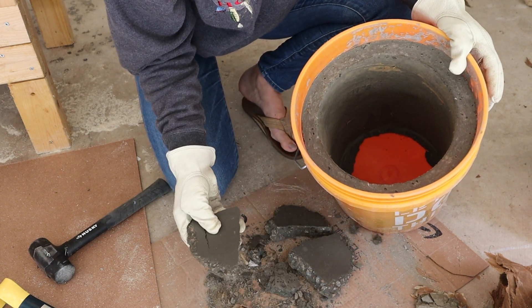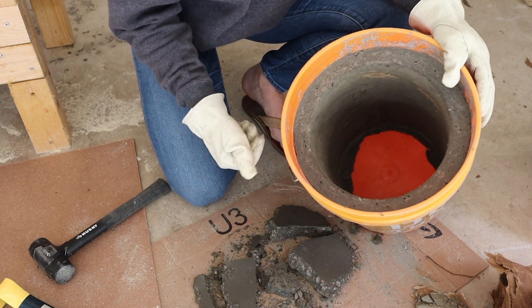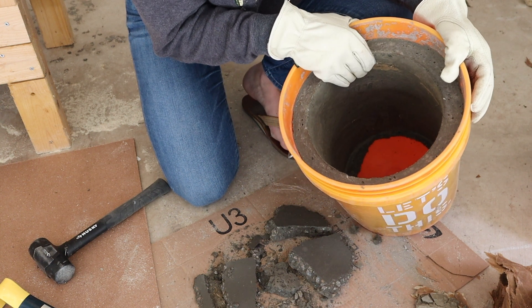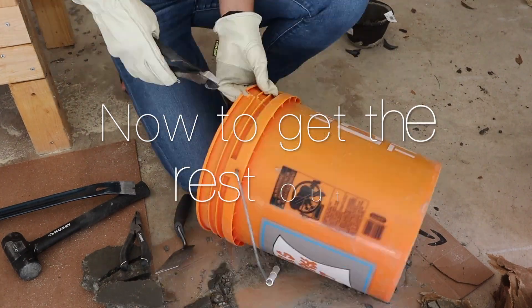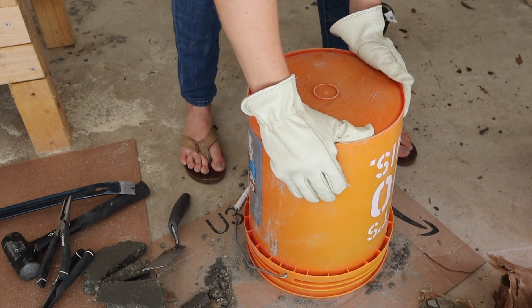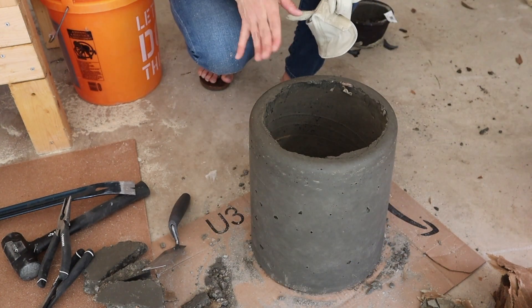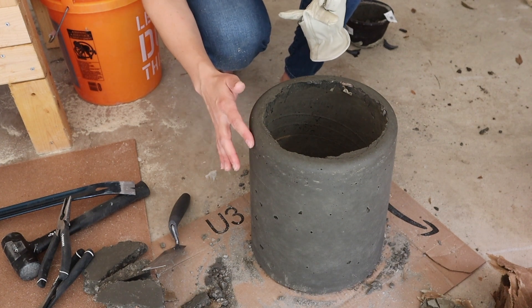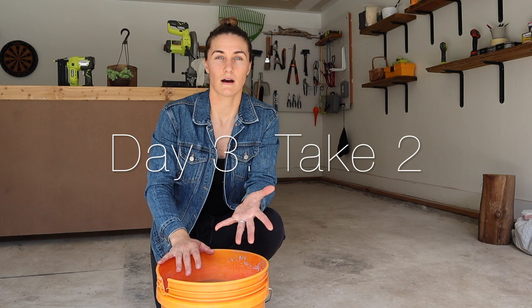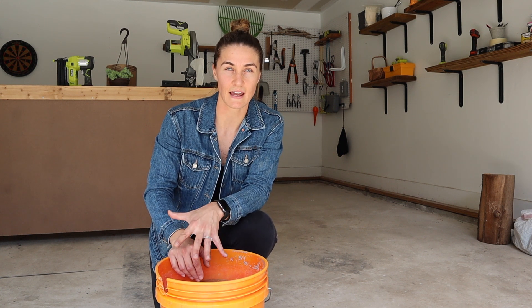We can chalk this guy up to a fail, but that's okay. Next time we'll let it cure for a little longer. Just gonna let this cure — you can see how dark it is still, that's why the bottom fell out. It's take two. Like I said, I failed on that first one: the bottom fell out because I was impatient and couldn't wait just a little bit for it to cure a little longer.